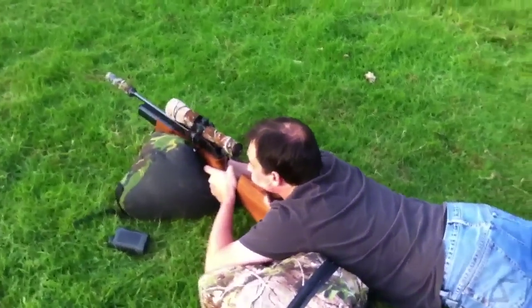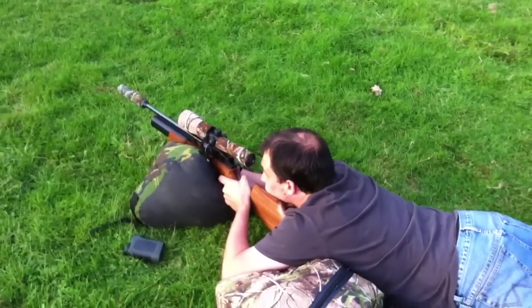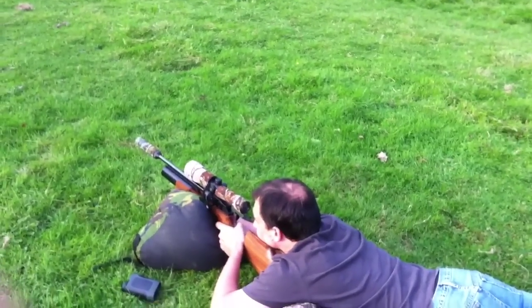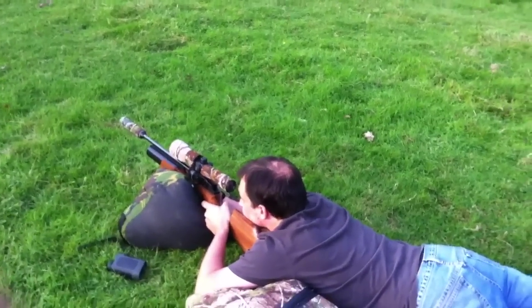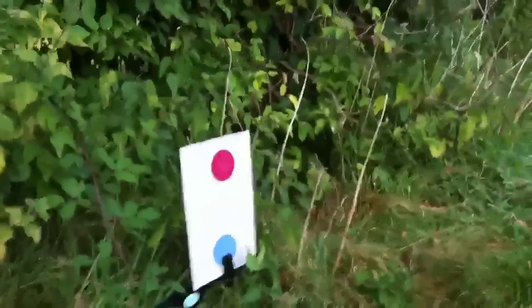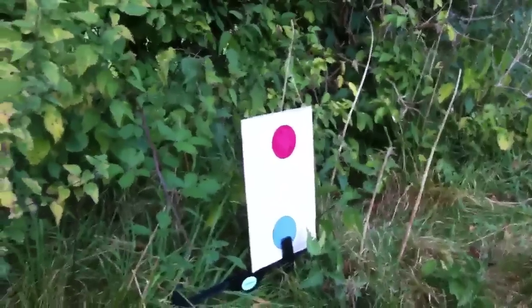There's mine with the thumb hole stock, and there's Steve's with his dedicated left-handed stock. I'm going to head down towards the target now and he's going to take 5 shots. My mate Steve Dixon is about to shoot the red target at 100 yards. Here we go, he's about to start shooting.